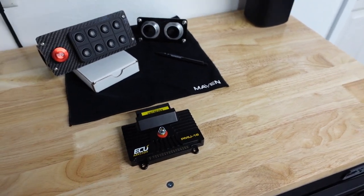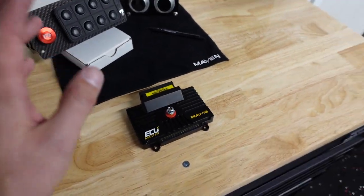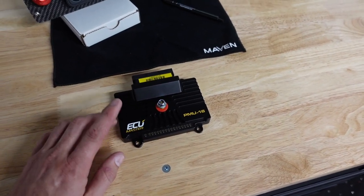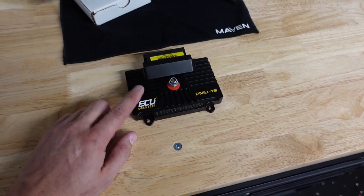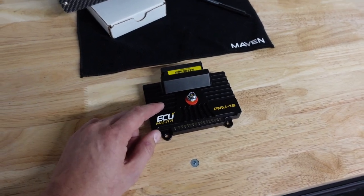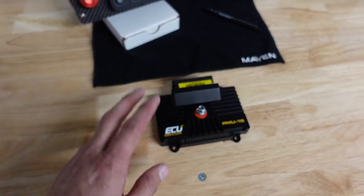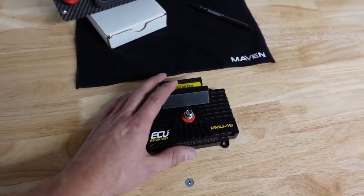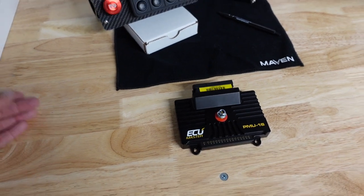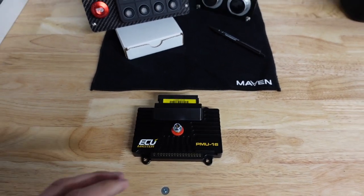I even talked to the company about it — told them high boosted methanol setup, can this power the coils? They said, oh yeah, we've got tons of customers doing it, no big deal. These things have crazy logic — we'll probably make a video on these. I did a ton of research on PDMs and I think this is just by far the best one out there. Super cool logic, failover logic. It can read the Holley data in through CAN, and you can do tons of logic on your relays — when to turn on and off stuff based on the data coming from the Holley. I'm really excited to start playing with this.